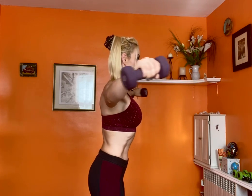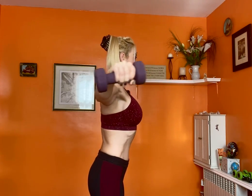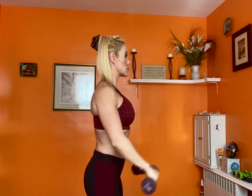So this is a front raise, I'm going to the side, maintaining the tension on the muscle. Okay, so try that.